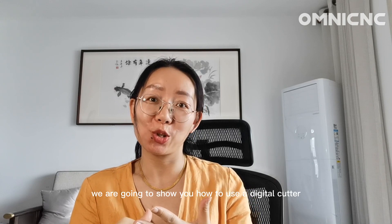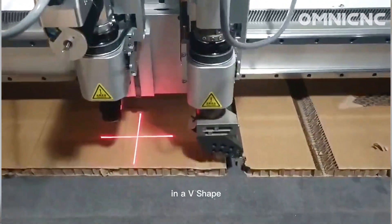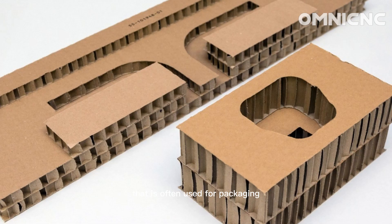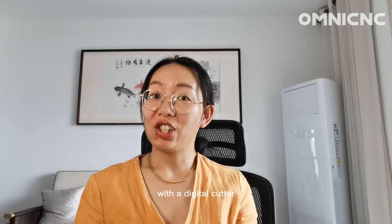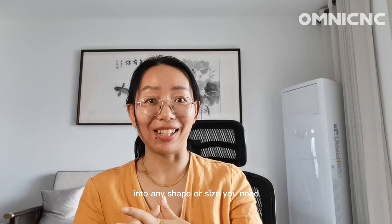Hi, it's Amanda from Omni. Welcome to our channel. In this video, we are going to show you how to use a digital cutter to cut honeycomb board in a V-shape. Honeycomb board is a lightweight and strong material that is often used for packaging and display applications. With a digital cutter, you can easily cut honeycomb board into any shape or size you need.